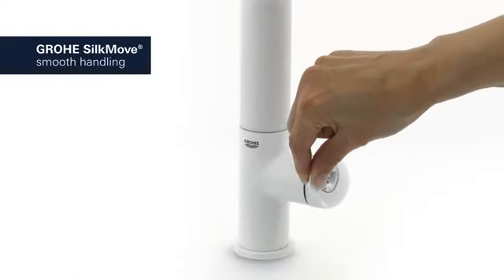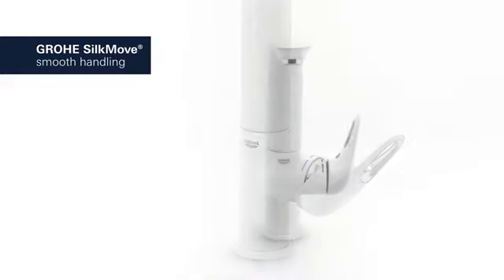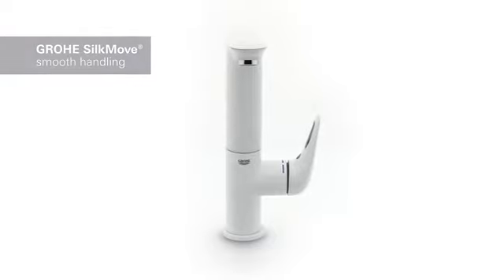Its Grohe Silk Move cartridge technology guarantees effortless adjustment of temperature and volume, offering smooth handling that lasts for years.